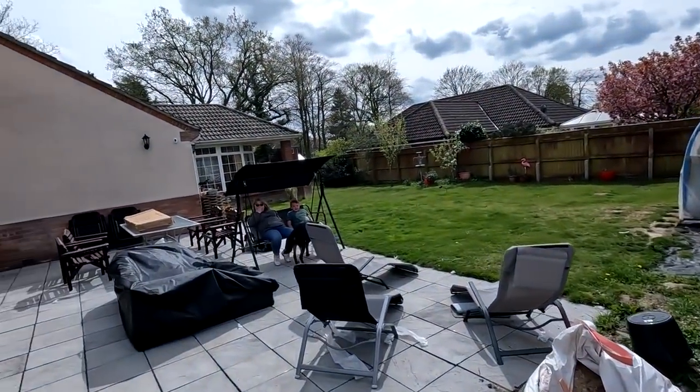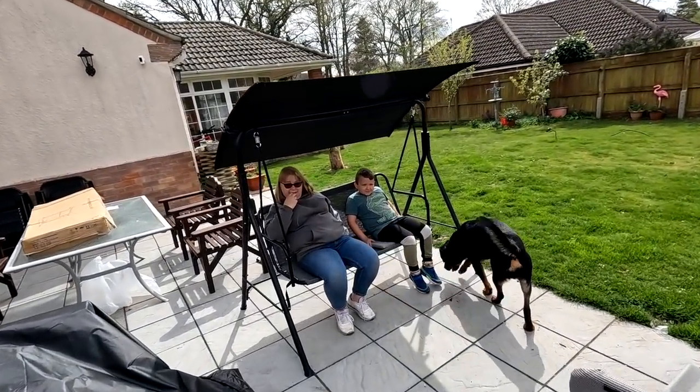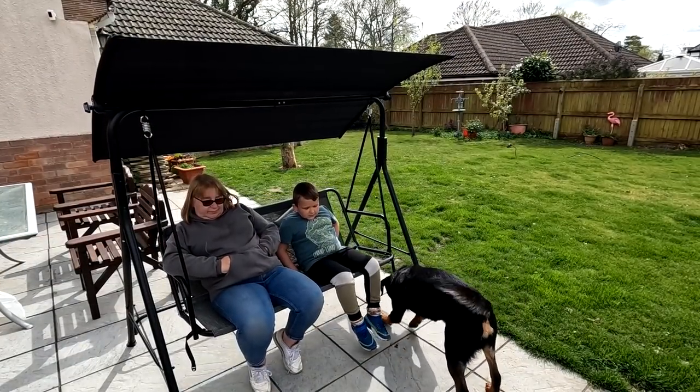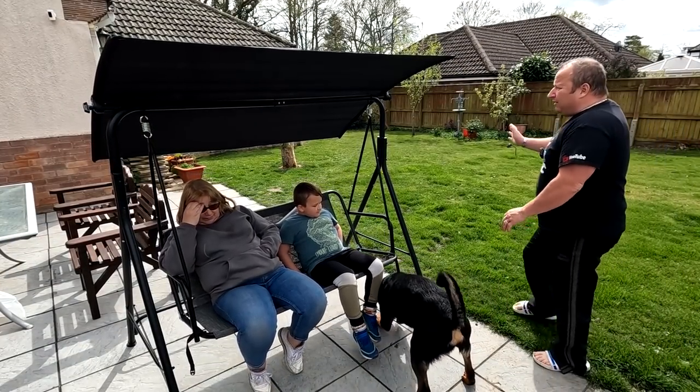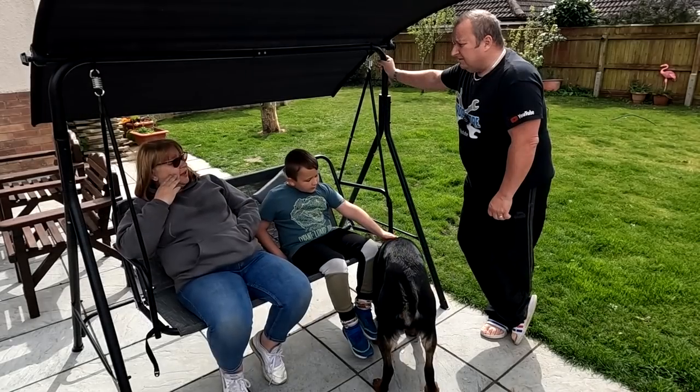It's a lovely day out here today, and she's been out here with little Harry and she's built this swing chair. Our daughter bought us this — when was it? Christmas? Yeah, Christmas.